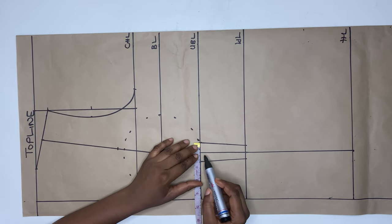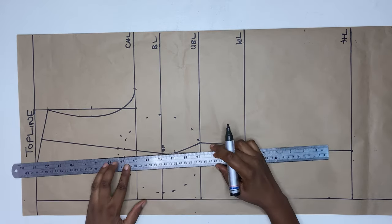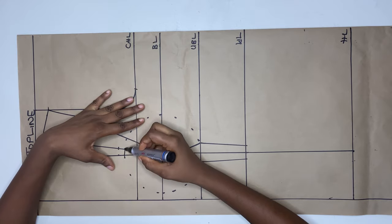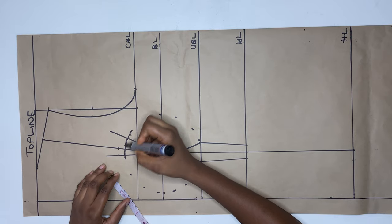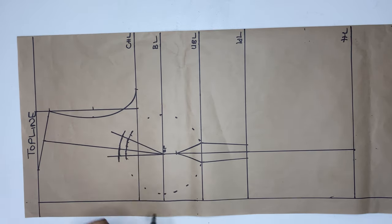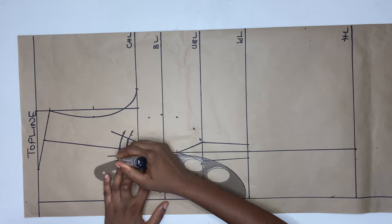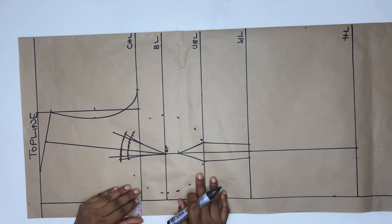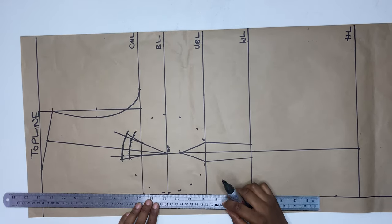Then I'm going to measure the dots on the under bust line — I go 1.5 inch — so I'm going to mark 0.5 on the point facing the center front and 1 inch on the point facing the armhole. After marking it, I'll connect it all the way to the bust point. The line I just drew is the actual circle we drew earlier. I don't want to use this actual circle because I want it to cover my bust, so I'm going up by 0.5 inch. On this new point, I'm going to mark 0.25 inch on both sides and connect it. On this point, I'm going to mark 0.5 inch, go down by 0.5 inch also, and draw a line.